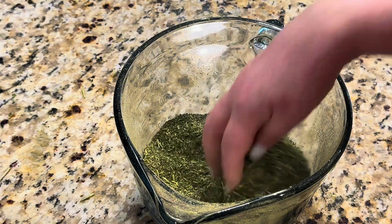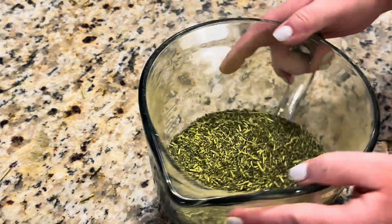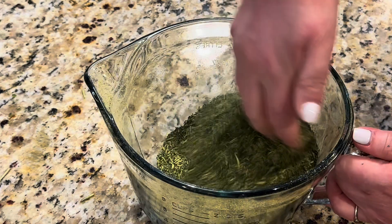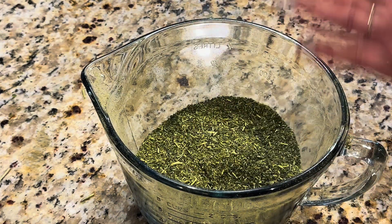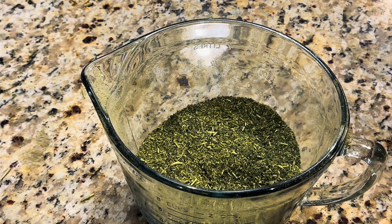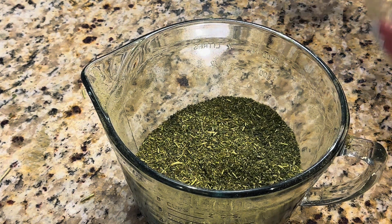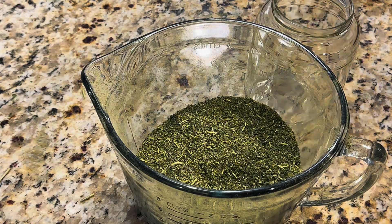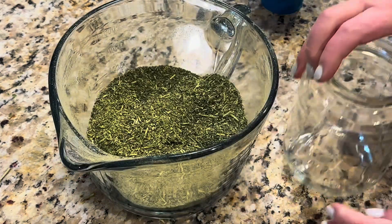I have officially retired my dehydrator — I no longer use it for anything. I solely now use only my freeze dryer to preserve all of my herbs. So now I'm going to store it in a dry, clean glass container.